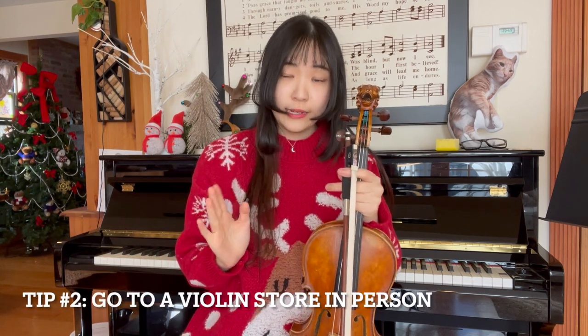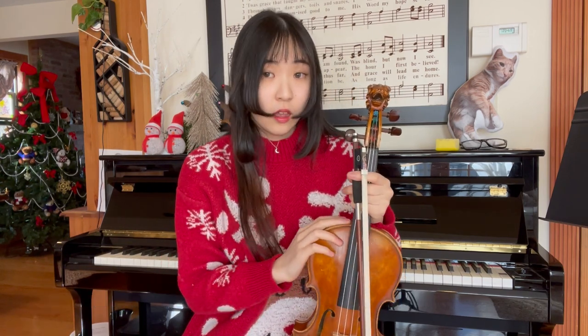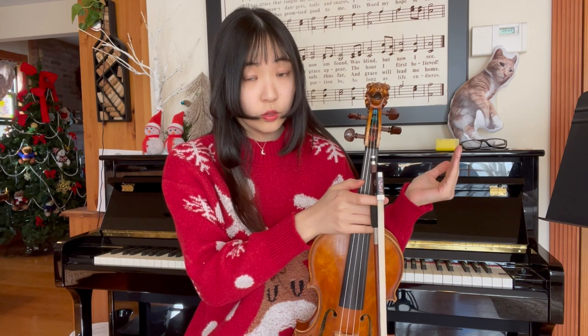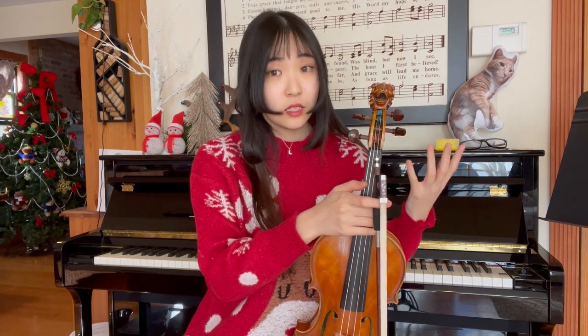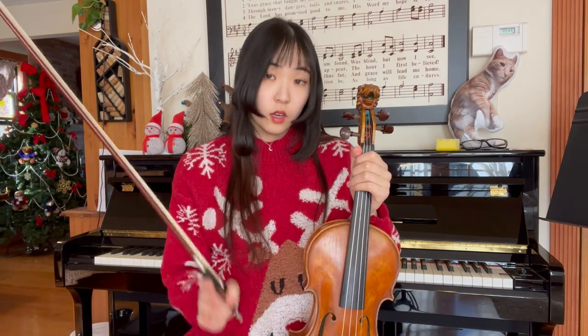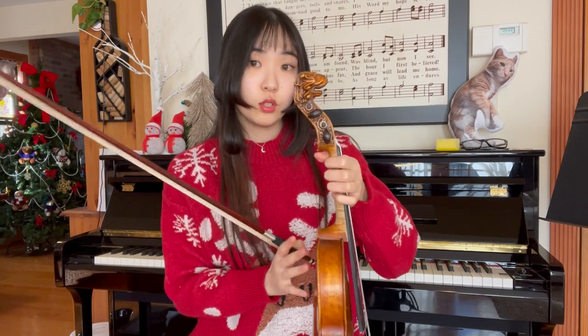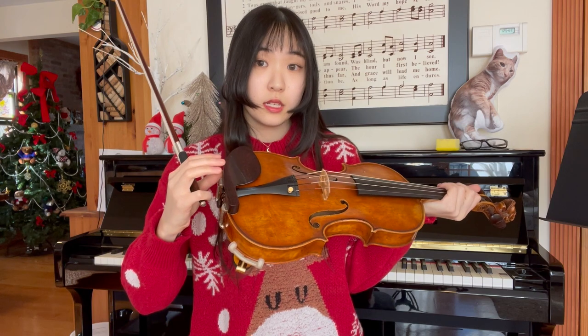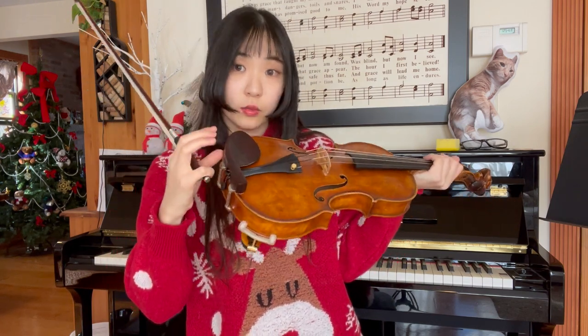When buying a violin, I highly recommend going to a violin store in person instead of buying it online. When you go to a violin store in person, they will measure the violin size for you, and depending on the size of your hand or the length of your neck, you might need to look for something specific — for example, the thickness of the violin neck or the height of the chin rest.